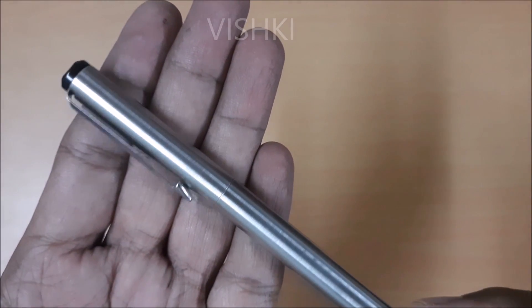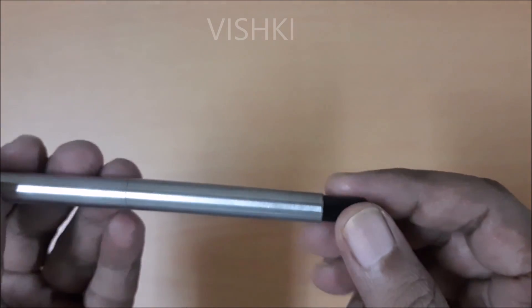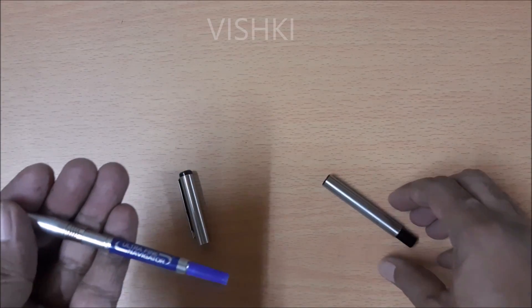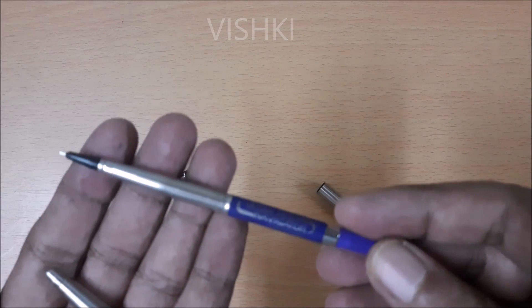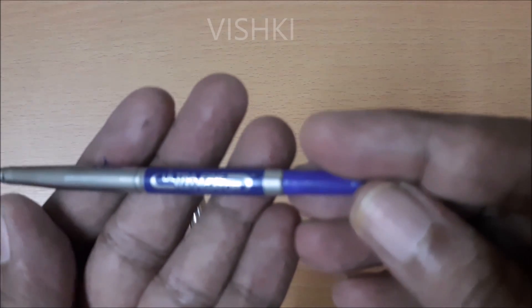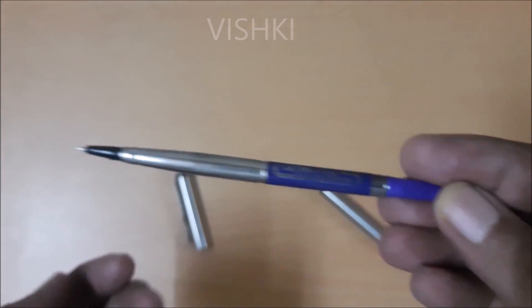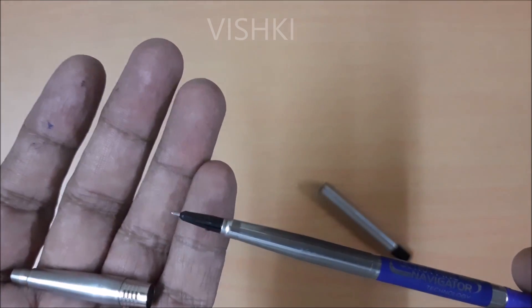This is a Parker Vector rollerball pen. The rollerball refill in this costs 150 rupees. This is the Parker Ultrafine Navigator refill that I am currently using. Another refill available from Parker is the Navigator refill. Navigator costs 100 rupees and this Ultrafine Navigator costs 150 rupees. The Ultrafine has a fine tip while the normal Navigator writes a little thicker.